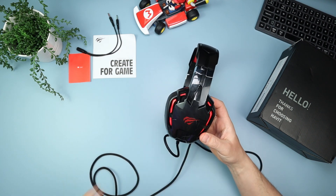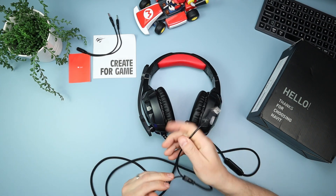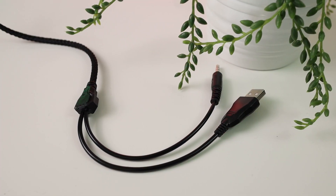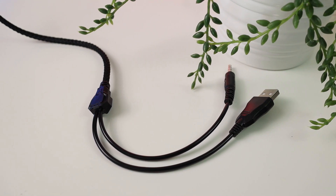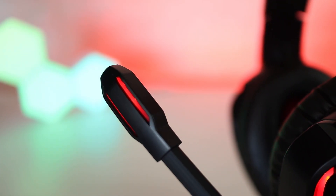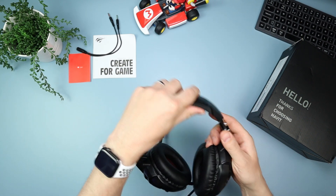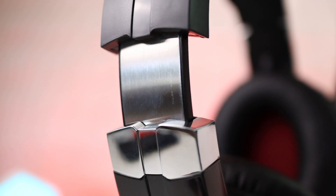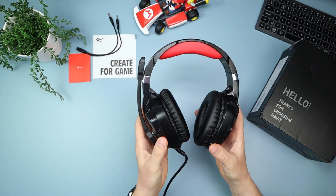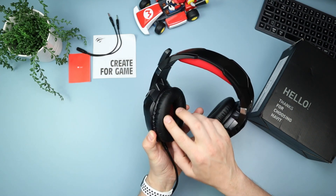Plugging in the USB powers up the lights — there are LEDs all the way around the ear cups and also on the mic. The build is predominantly plastic, but when you open up the adjustment mechanism there's metal inside there. As I mentioned, it's a huge headset with 50mm drivers, which really helps with the sound quality.